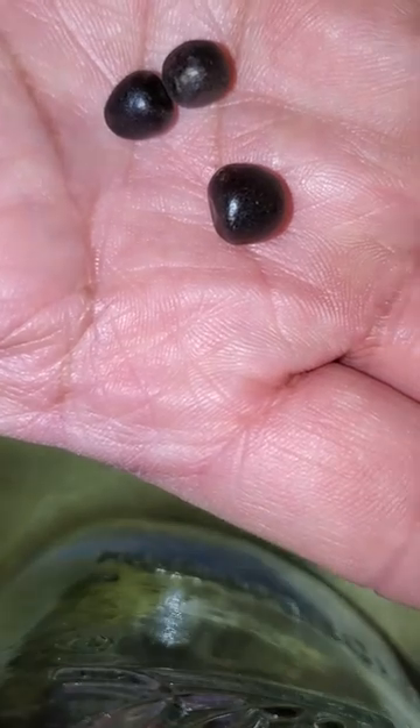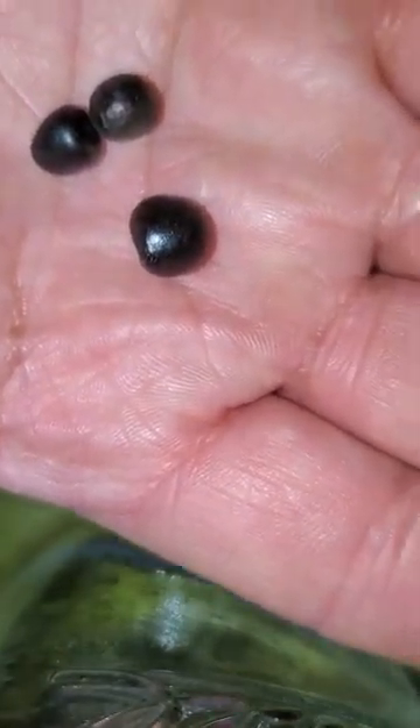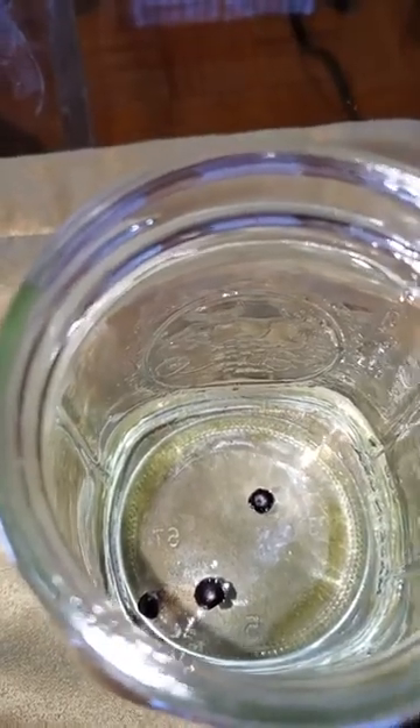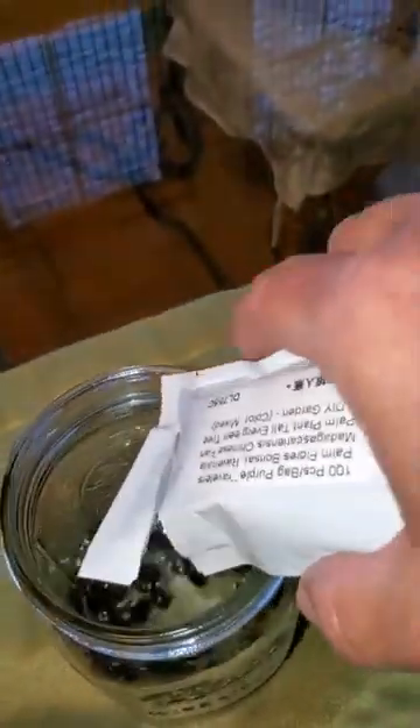I'm going to pour them into the hydrogen peroxide for about 24 to 48 hours and we'll continue to update you. Some of the seeds have made it to the container; here I'm adding the rest to make sure all of them went in.